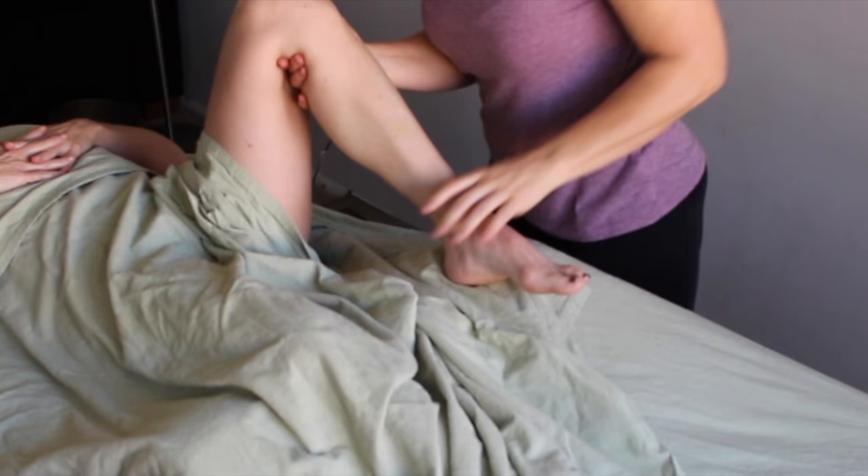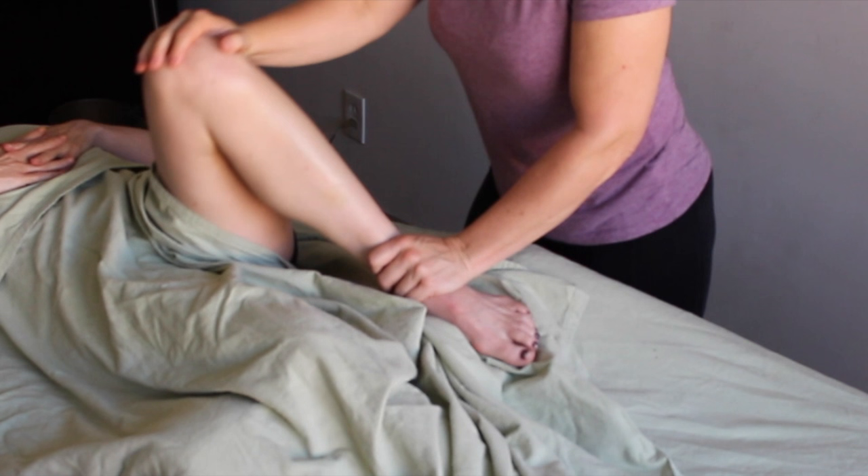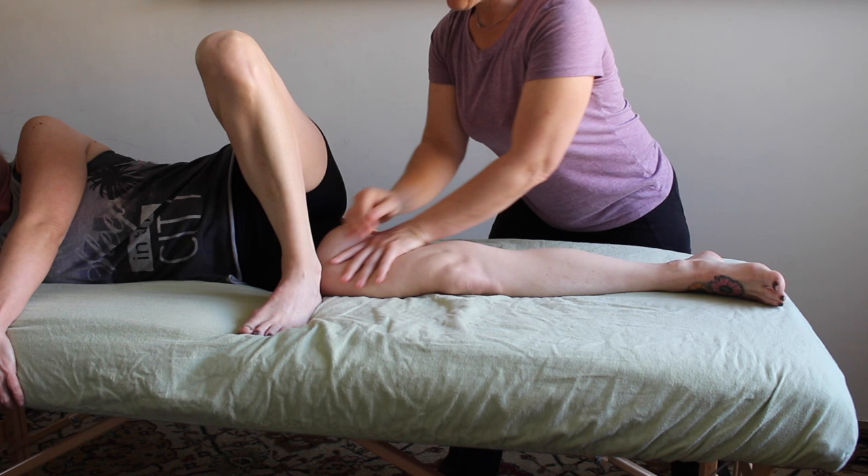When you're done with that technique, keep their knee bent and push it over to the opposite side of their body. Medial rotation can really allow these adductors to feel soft and set all of that good work you've just done into place.